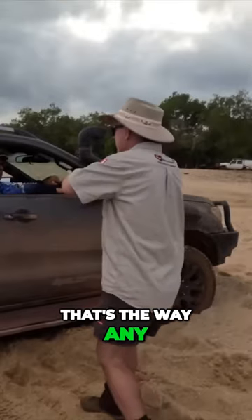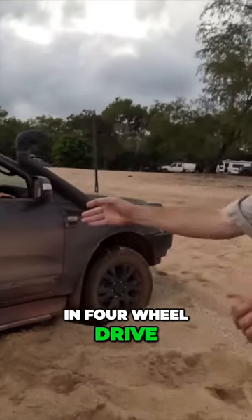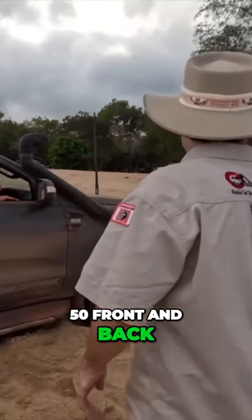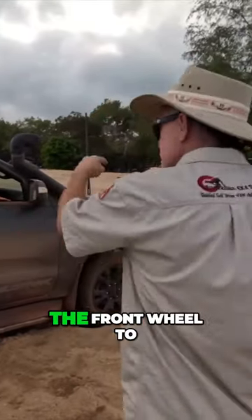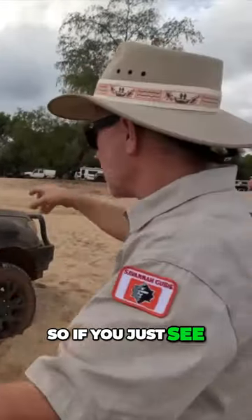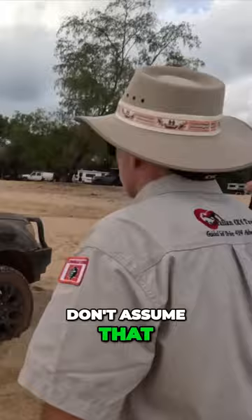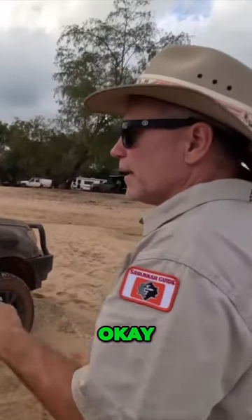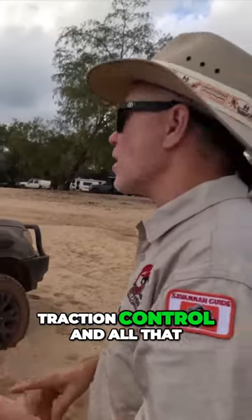The opposite wheels spinning — that's the way any four-wheel drive works. Lock it in four-wheel drive and it divides the drive equally, 50/50 front to back. Because you've got differentials, it allows the front wheels and the back wheels to turn at a different rate. So if you just see one wheel spinning over here, don't assume that the four-wheel drive is broken — that's just how four-wheel drives work.